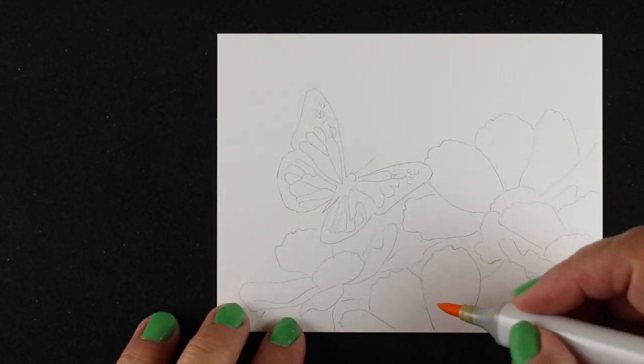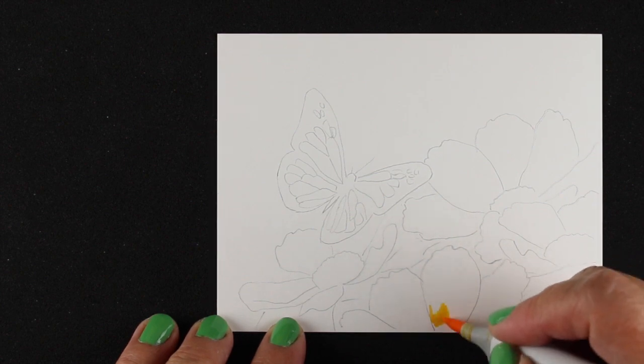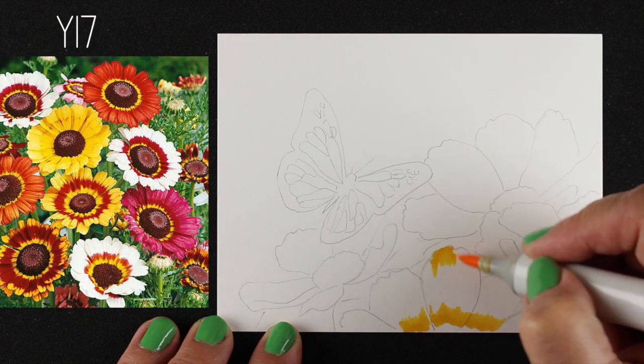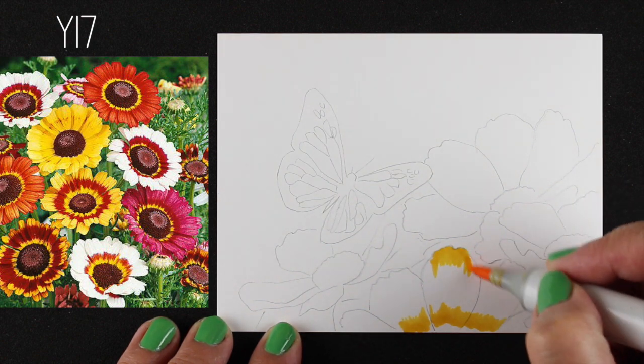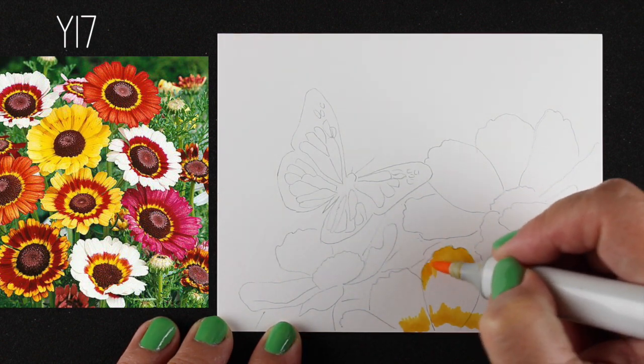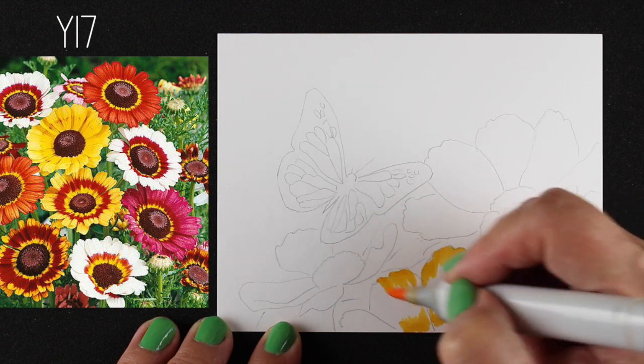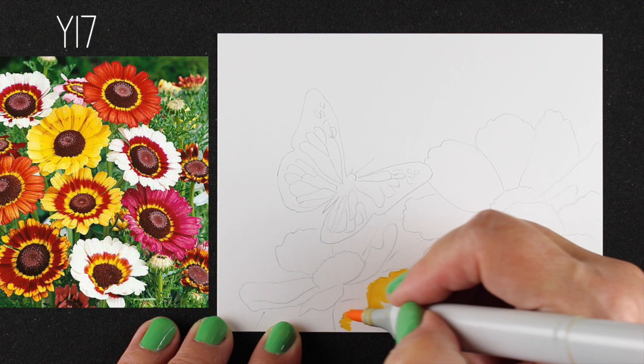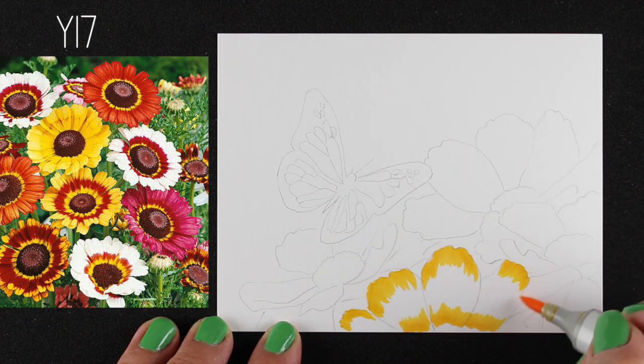Let's start with the Copic marker version. What I decided to do was go to the web — which I often do when figuring out what colors to use — and I found this beautiful photo of multicolor cosmos. I have planted cosmos in my garden for eons and I really love them.